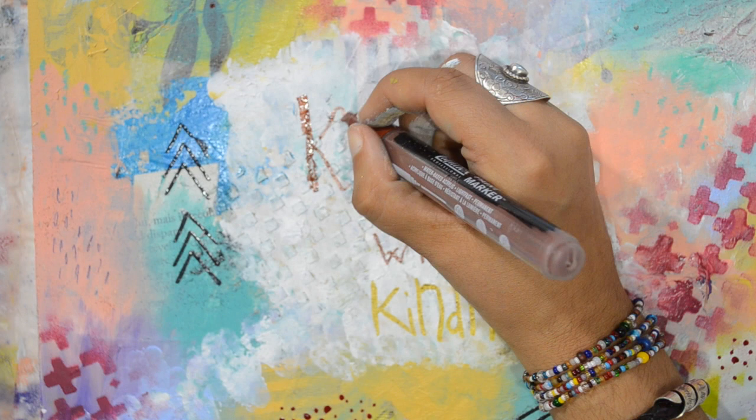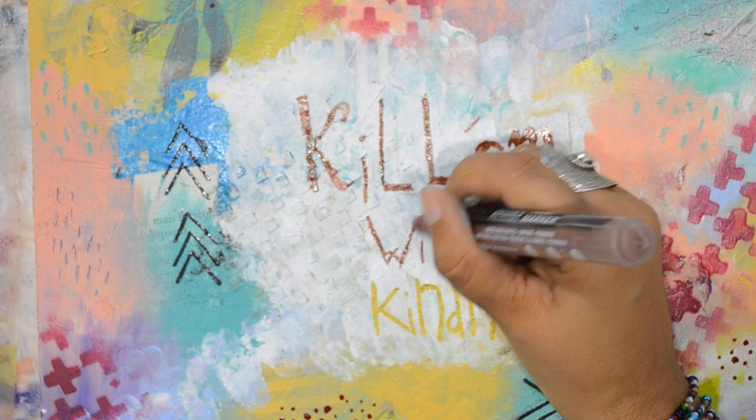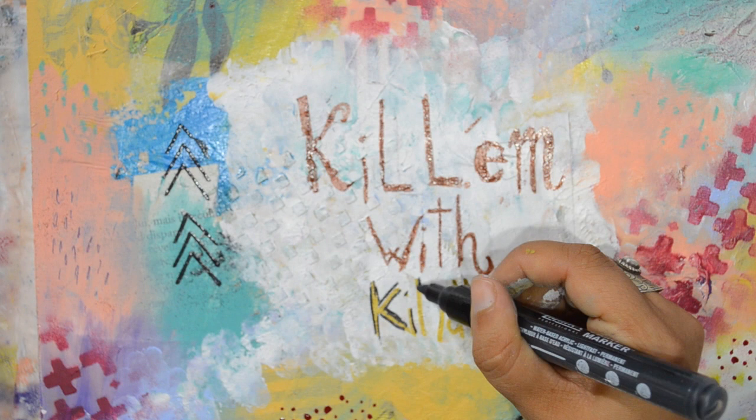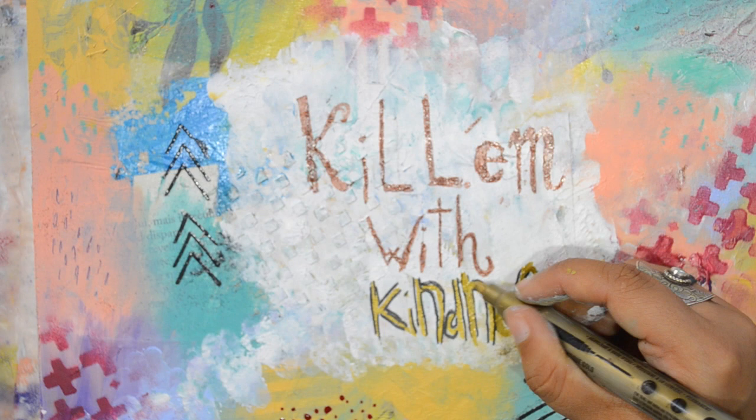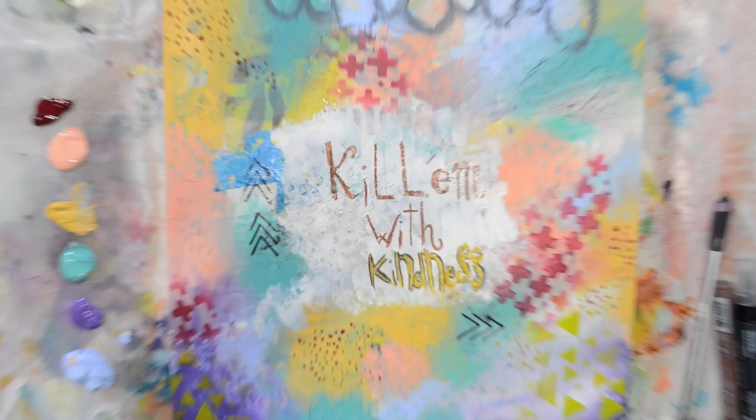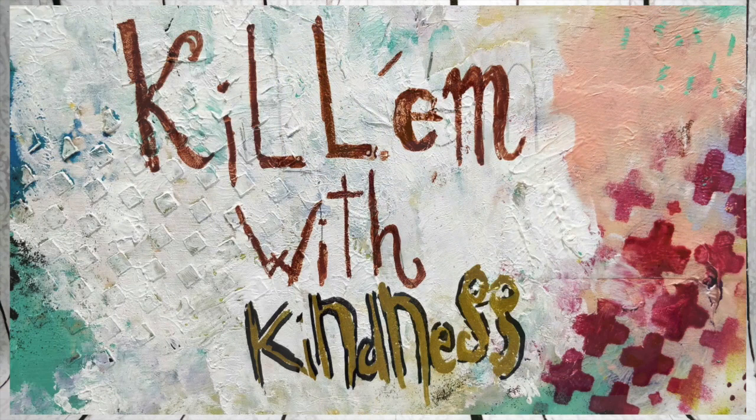Making it thicker and longer — I should have left it that way. That black outline was a mistake, it's very ugly. Now thinking about it, I could have just let it dry, painted white over it, and gone back over it — I didn't, but maybe I will. And there you go! I hope you liked it — if yes, please leave me a comment and tell me who I should choose for my next 'Inspired By' video. Share the love, bye!